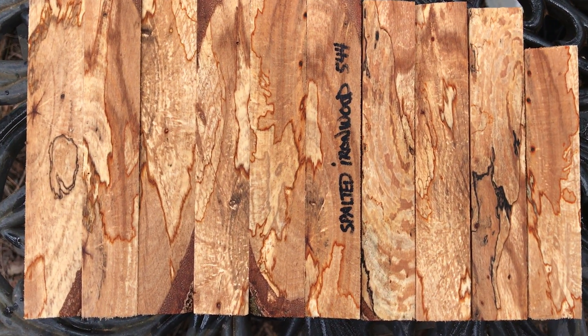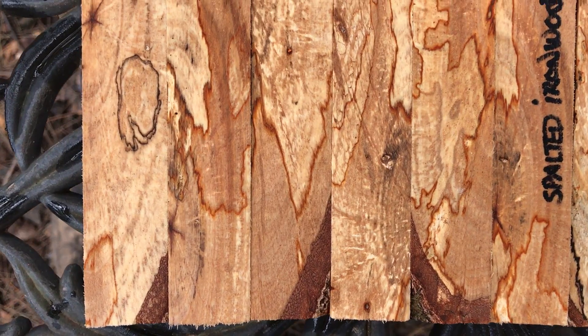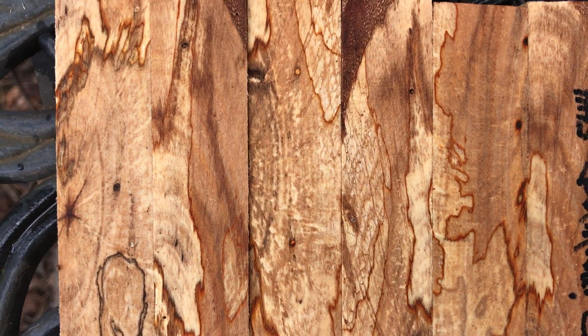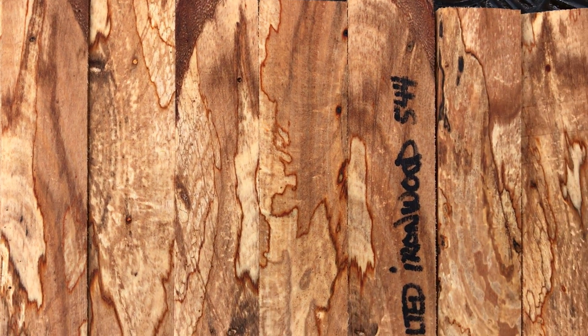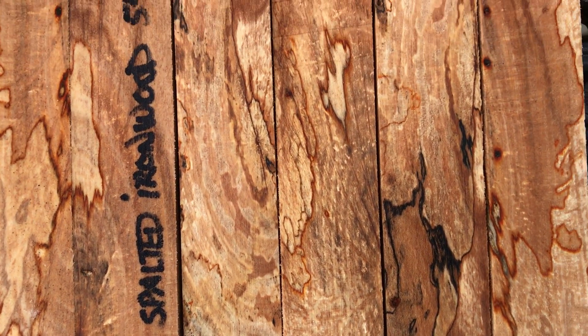Hey everybody, auction number 544, ten spalted ironwood comb blanks. These are solid wood and there are no soft, punky spots in them. They do have beautiful red line spalt and the ironwood does have nice kind of grain patterning in it anyway.